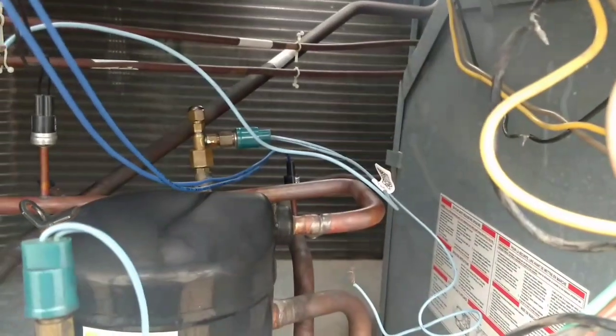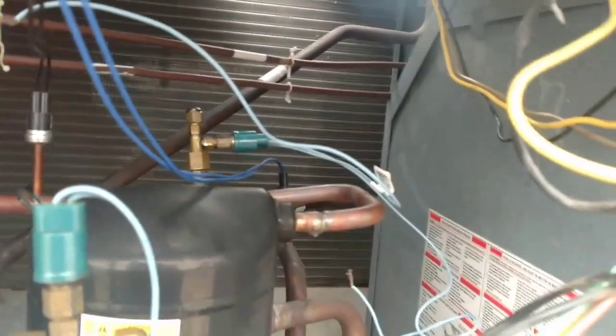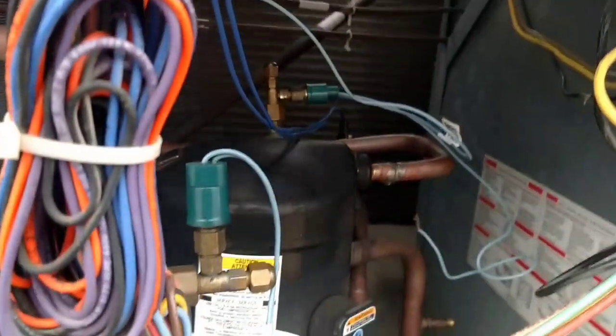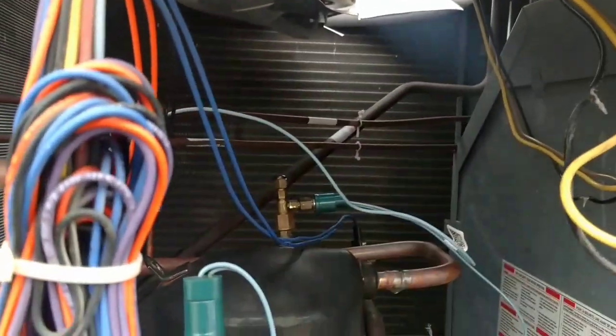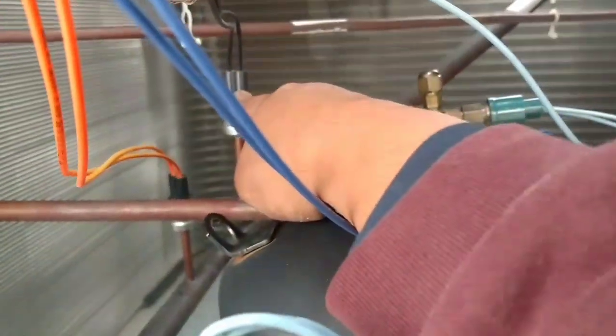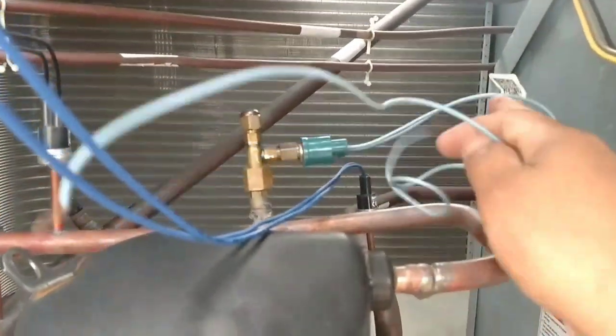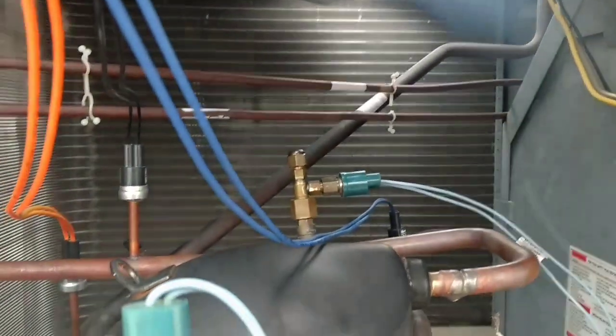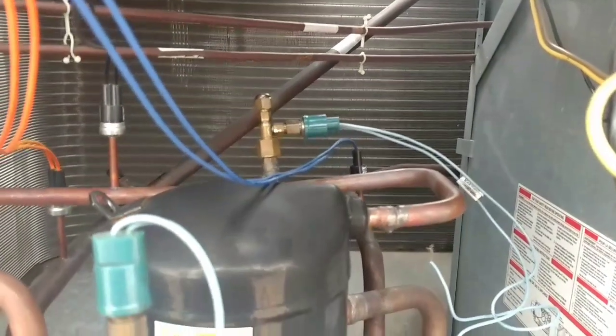Why would they bypass it? Somebody was probably out here and said, 'Oh man, these fans aren't coming on — bypass that, bypass those switches.' Now we just got to see if they work. If they work, I'm just going to hook them up and there's no point putting this aftermarket one on. But if they don't work, I'll replace circuit one with a new one and kill that relay on the low voltage side with the fan cycle switch. I swear, when I was here a couple days ago I didn't see these. I figured somebody bypassed the high pressure switch — but these are not high pressure switches. That's a high pressure switch. That's a high pressure switch. Pay attention — it got me today.